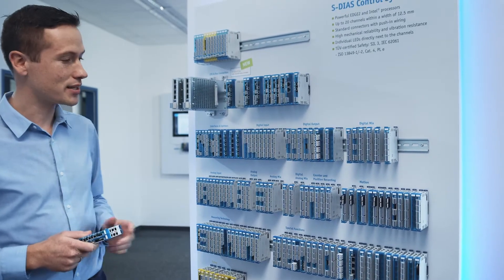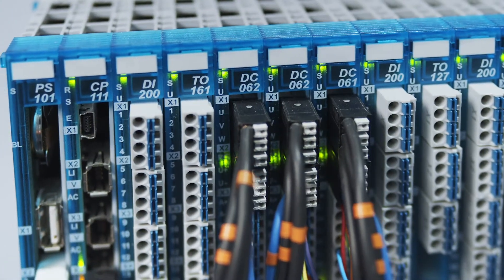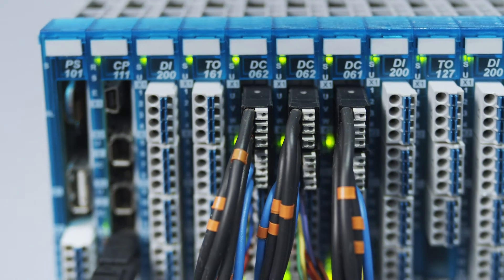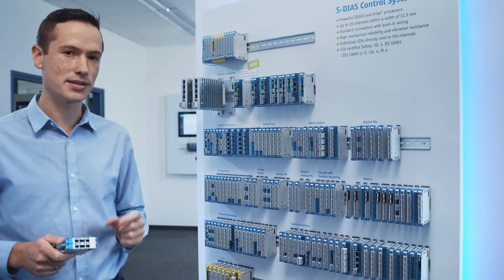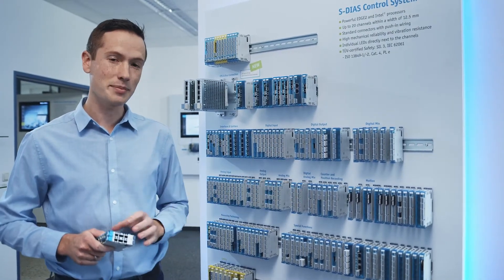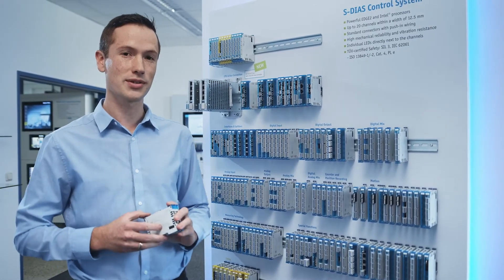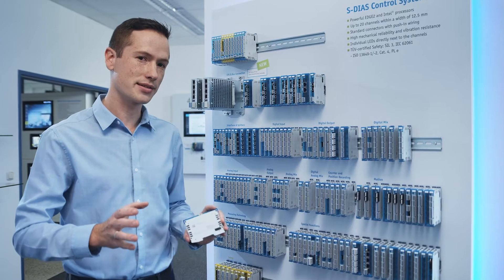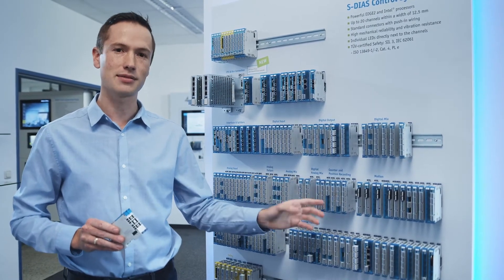Another interesting card is the DC061 or DC062. These two sort of go together — that is a fully integrated servo drive in this form factor, at just 12.5 millimeters of width. At a continuous current of 6 amps, this card provides just shy of 300 watts of power. It is a fully integrated servo with feedback incorporated, as well as safety, of course.